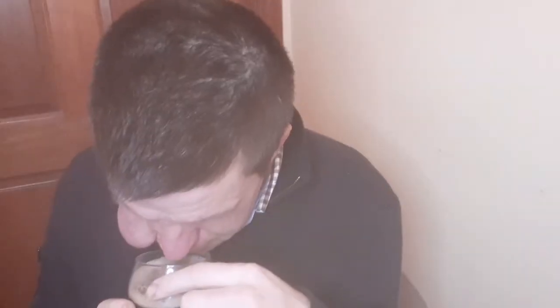Yeah, there's something there. Coffee is mainly what I'm getting. Looking at it held up to the light, it's pretty dark — not much light getting through. I'm trying to see if I can get some maple or sweetness out of it. Let's dive in.